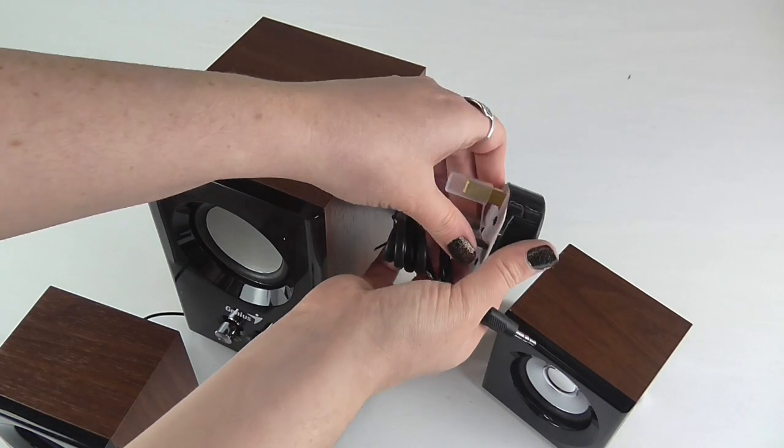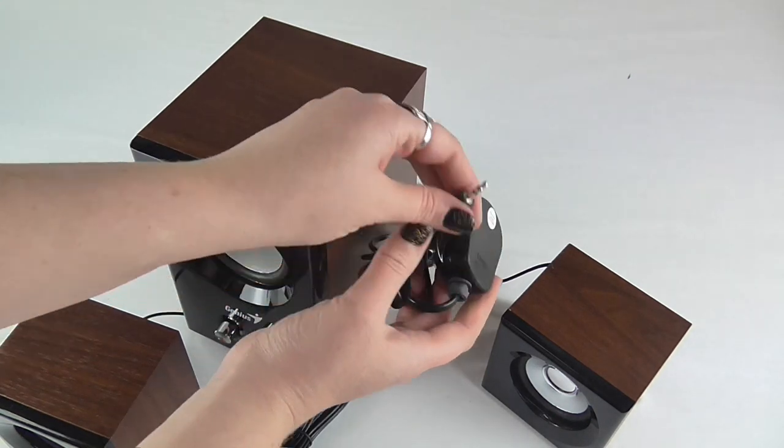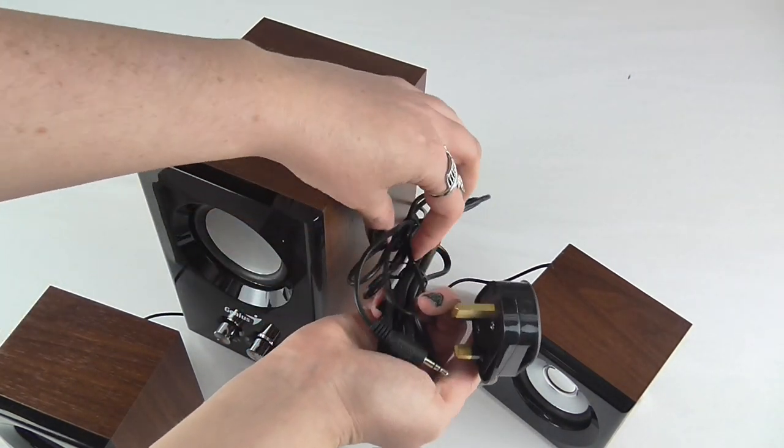You have your 3-pin plug and your aux jack cable which will connect to whichever device the sound is coming from.